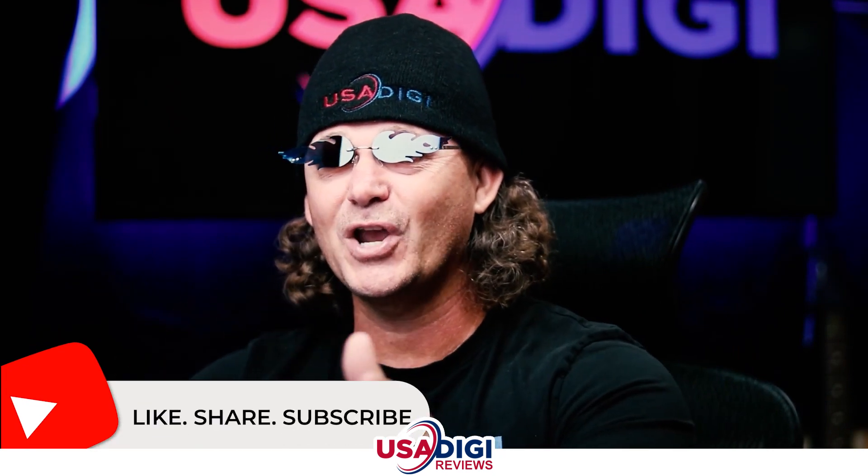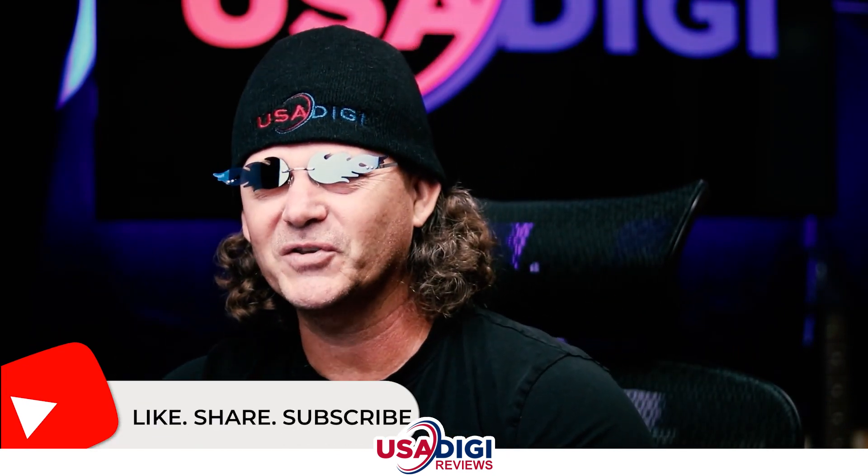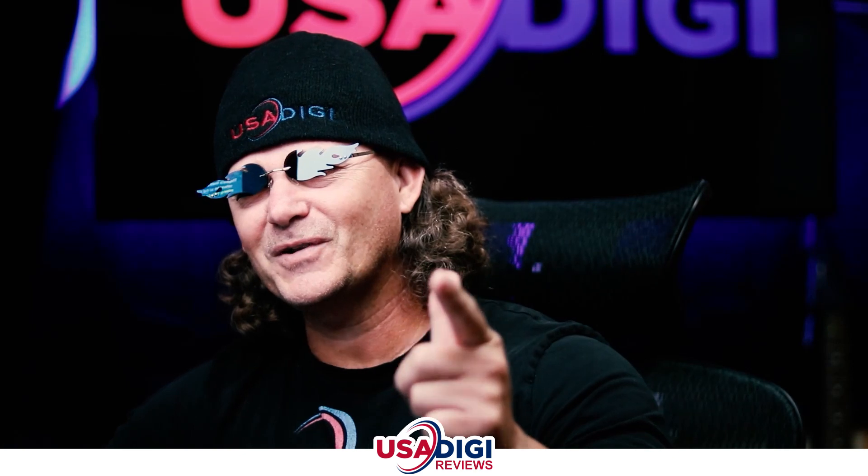If you're into learning about new marketing products and how to make money online and all that cool stuff, make sure to like, share and subscribe so that you don't miss a thing. And make sure to stick around to the end of the video where I'm gonna be revealing my exclusive bonuses for this particular product.